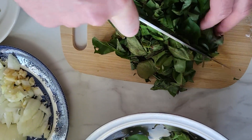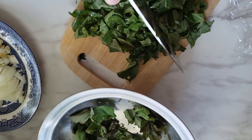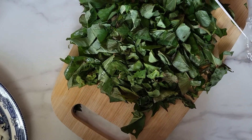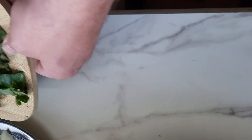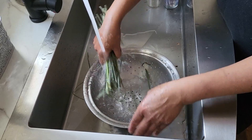Vamos a agregar también a este plato hierba limón, que en otros lugares se conoce como zacate limón, limonaria, malojillo. Tiene un sabor fragante, fresco y cítrico. La hierba limón también es muy buena para la salud.